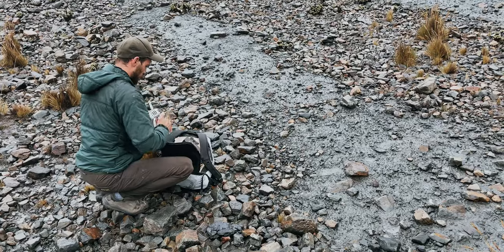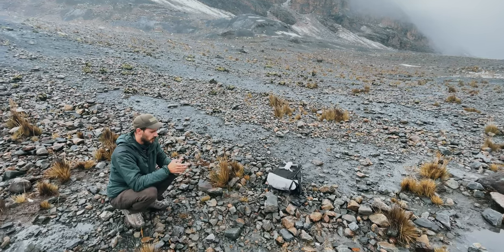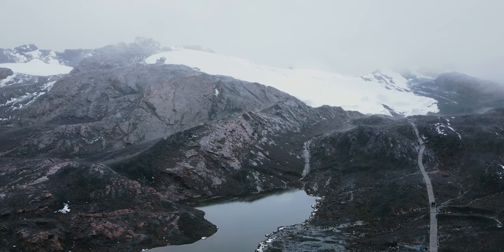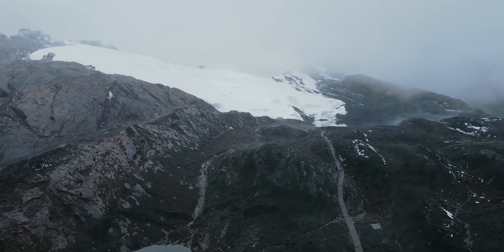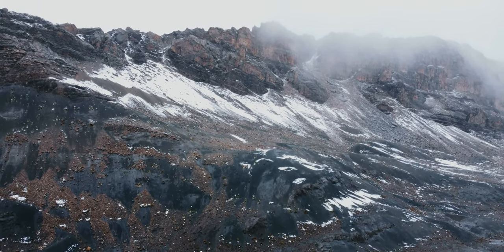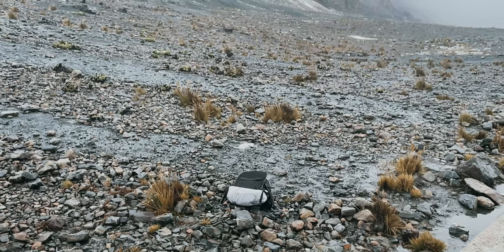Okay, we got down to about 4,940 meters or so, and it's not snowing that much anymore. I think this is my opportunity to try to fly the drone. And yes — we successfully flew this drone not only above 4,000 meters, but all the way to nearly 5,000 meters.